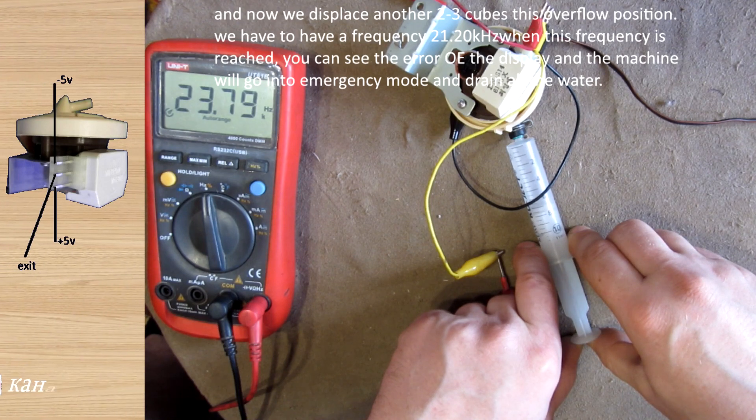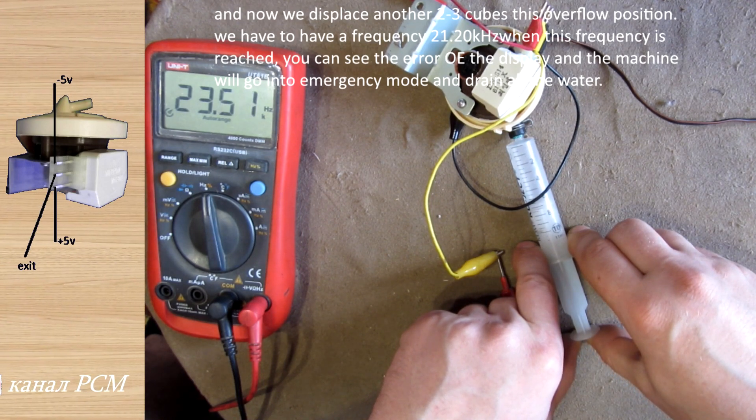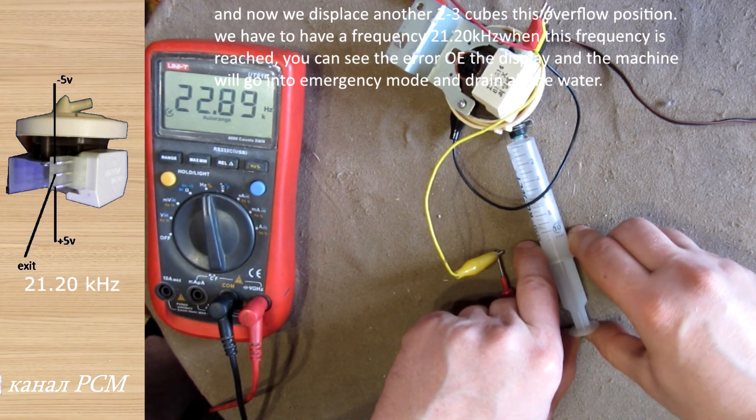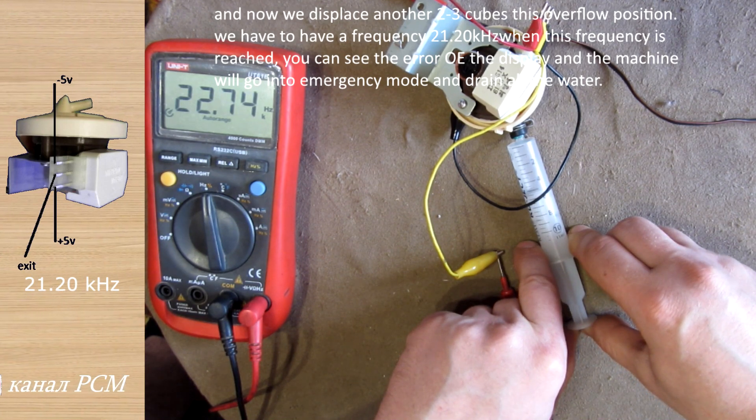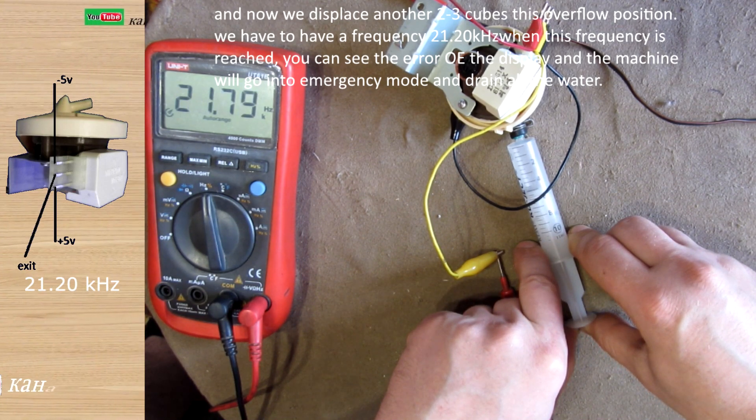Now we displace another 2–3cc. This is the overflow position. We should reach the overflow frequency threshold — you can see the error on the display — and the machine will go into emergency mode and drain all the water.